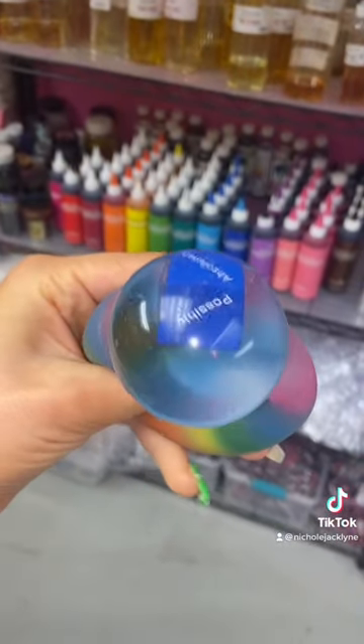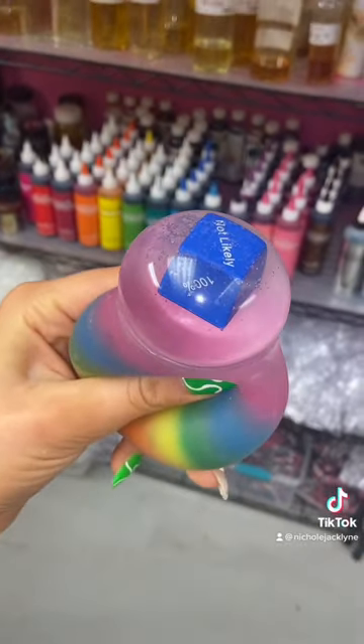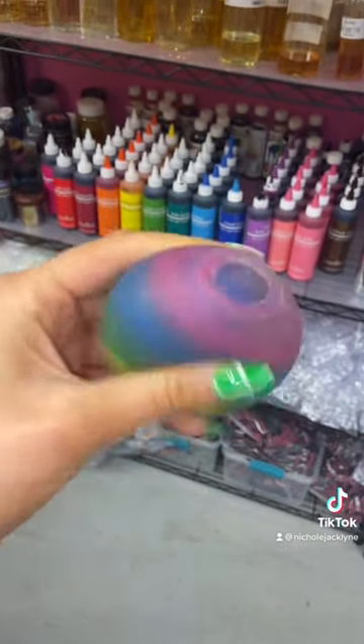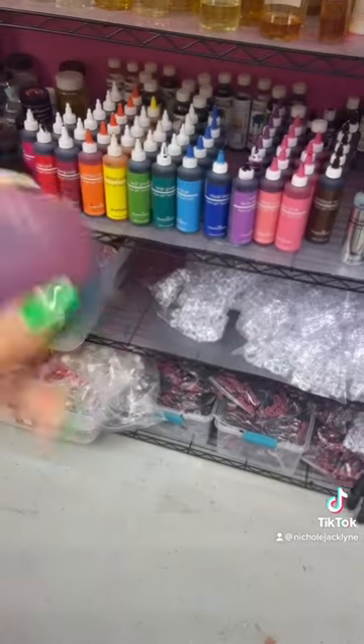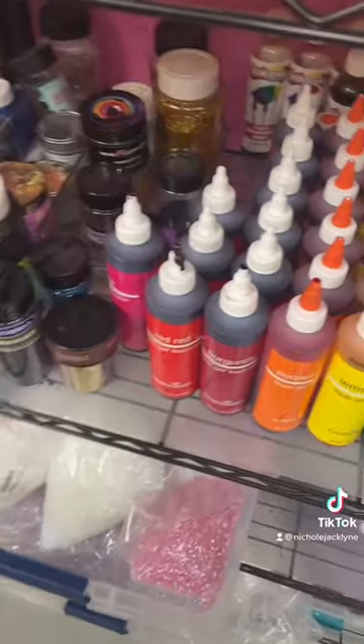Should I add a color? Absolutely. Should I add pink? Not likely. Should I add green? Possibly. Orange? Possibly. Should I add red? Absolutely. Add the red.